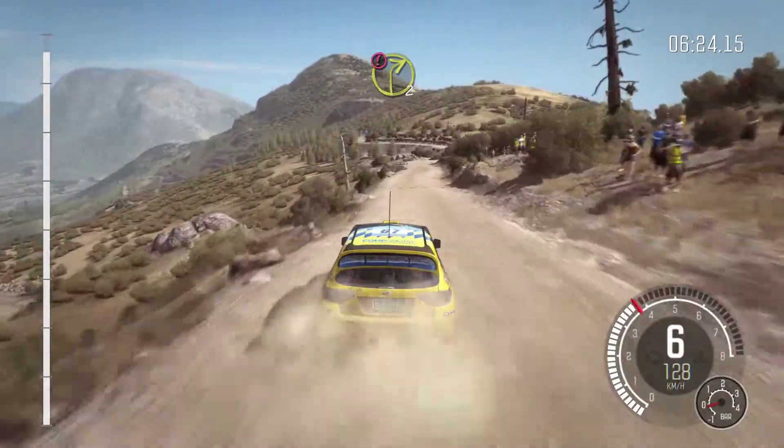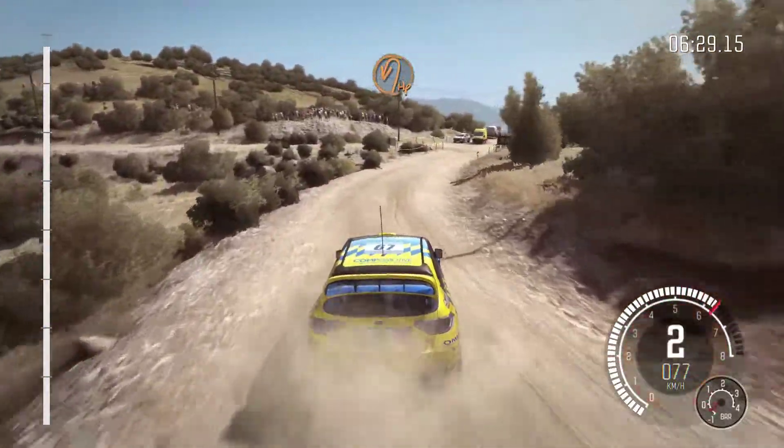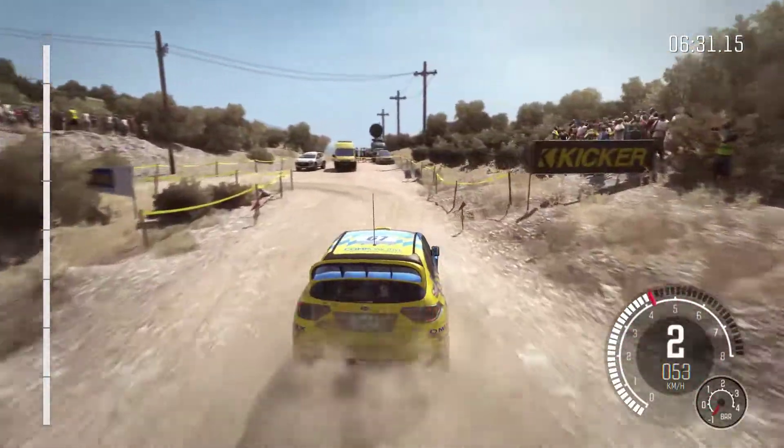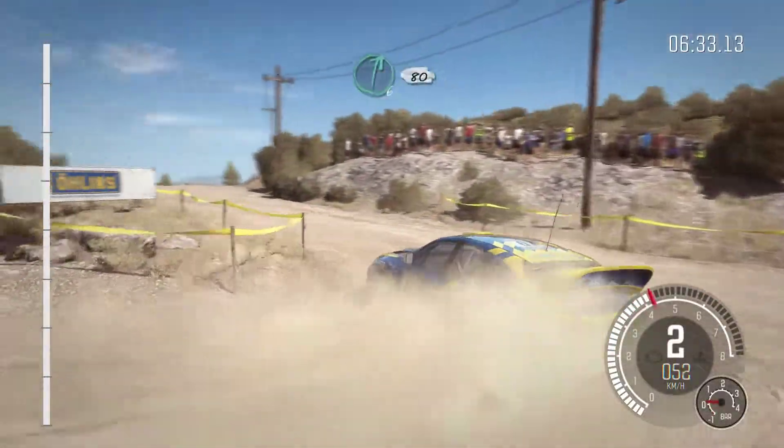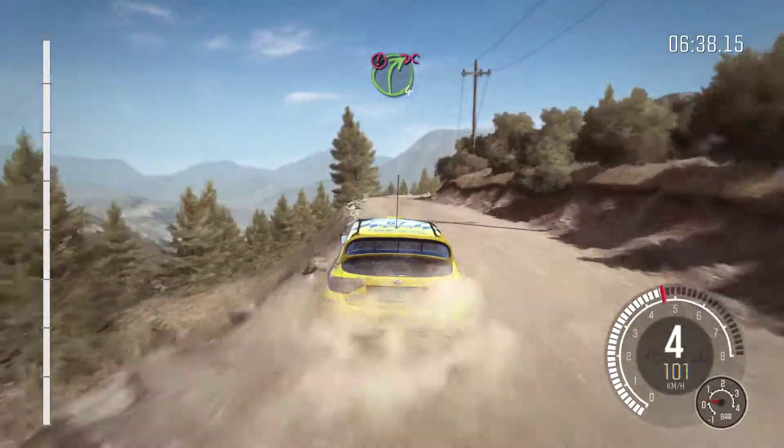Caution right 2 half long. Into turn hairpin length. Into right 6, 80, over crest. Caution right 4, don't cut, stay mid.